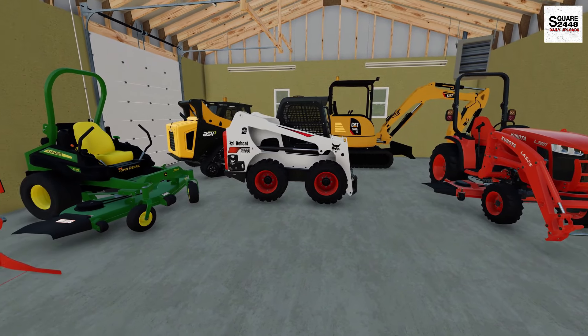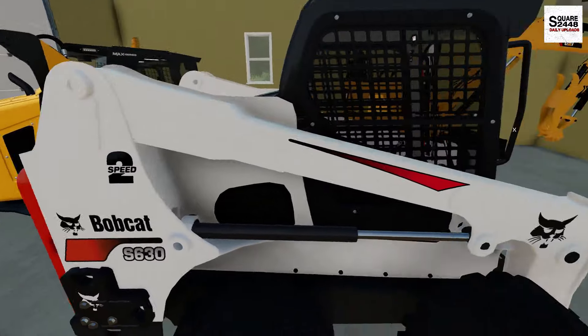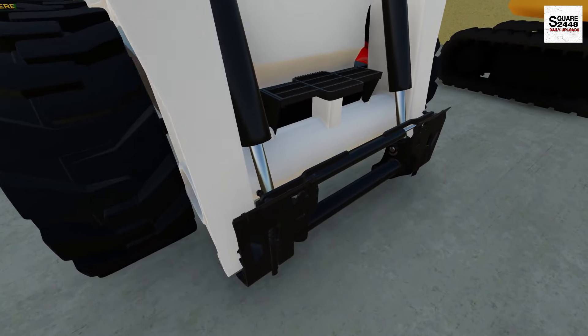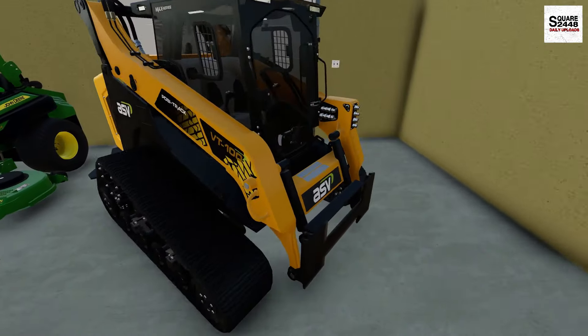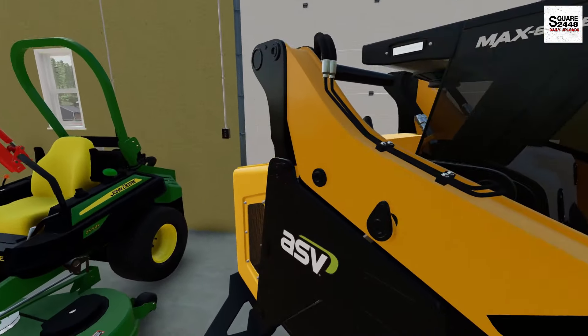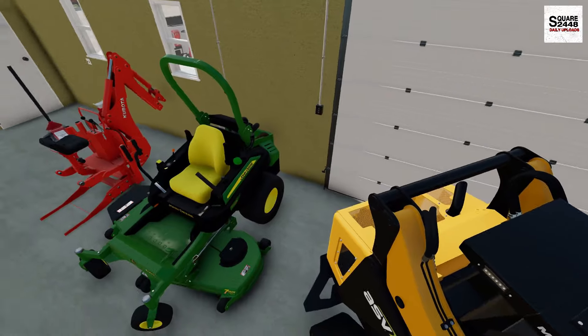Now I want to grease a few of the skid steers. It's going to be the Bobcat here, so we'll use the grease. We want to make sure that the arm is all ready to go, and there's a lot of dirt and debris that gets in here. We'll next do the ACV — both those are greased now.